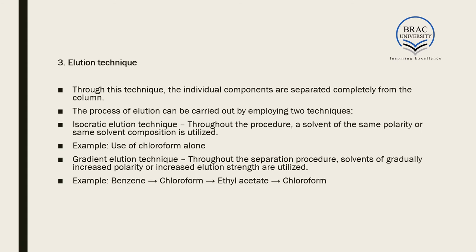The third step is the elution technique, through which individual components are completely separated and leave the column. Elution can be carried out using two techniques. The first is isocratic elution, in which a solvent of the same polarity or same solvent composition is used throughout — for example, using chloroform alone.